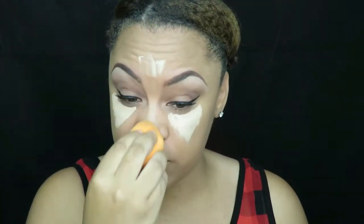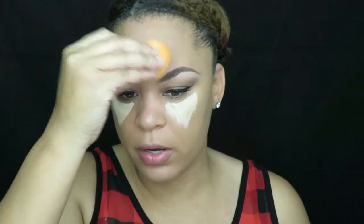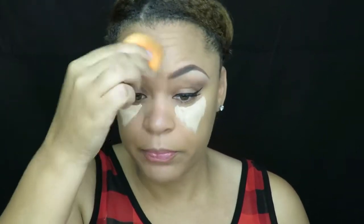As I said in the previous video, I hit these places first because I put so much concealer under the eyes. If I do the eyes first and then hit these areas, I'll be putting more product on the areas that I don't want a lot of product on.